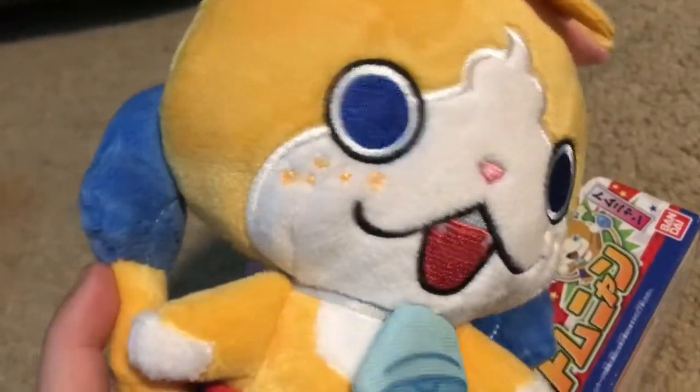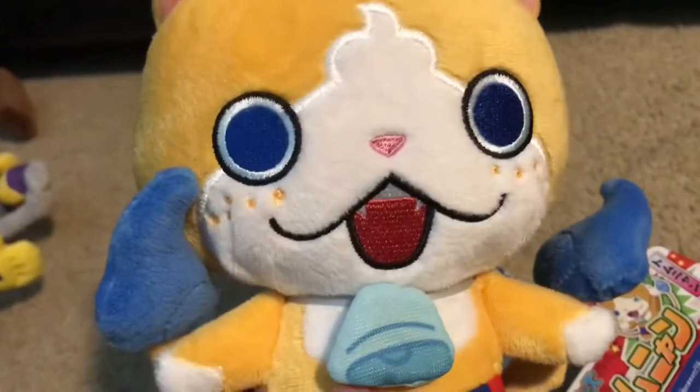The embroidering on his face, the eyes — not embroidering, but the stitching — is amazing. The only complaint is his mouth is a bit too tall and his hair is a bit too big. It fits awkwardly with his ears.